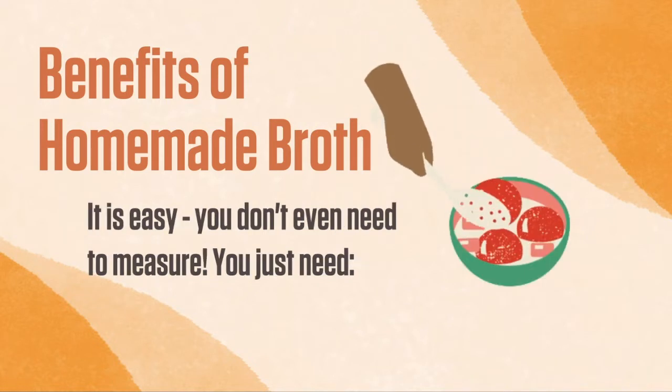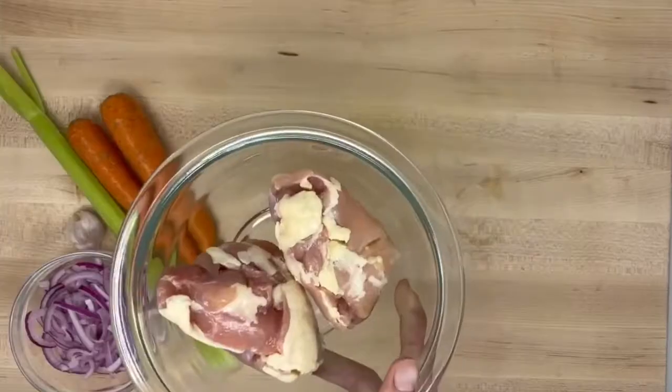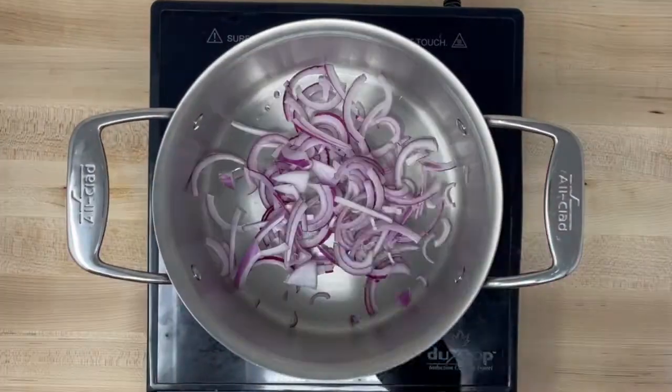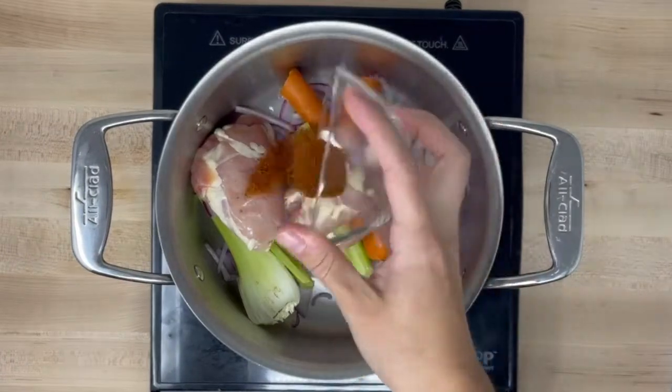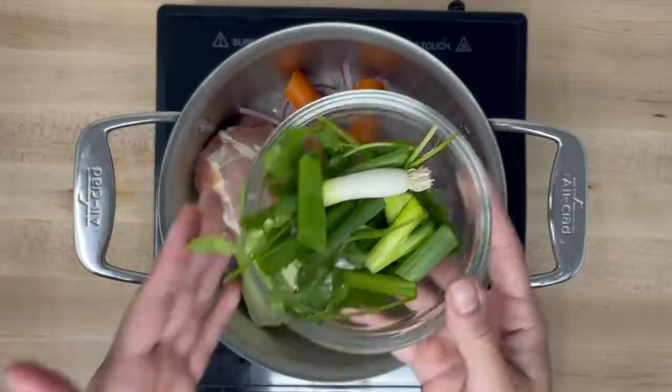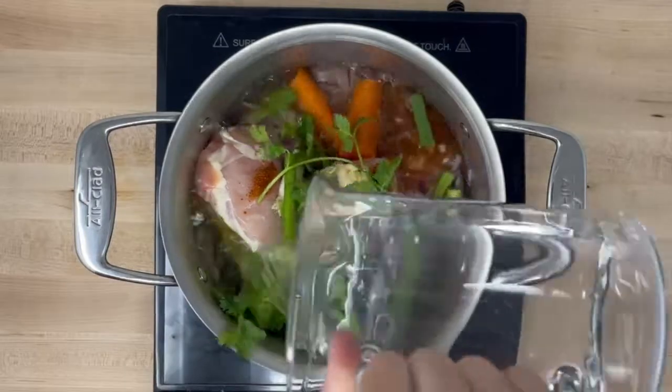Making broth at home is easy because you really don't have to measure. You just need vegetables, meat, spices, and water. To make the broth, fill a large stockpot with vegetables, meat, and spices. You don't have to add the meat if you don't want to.